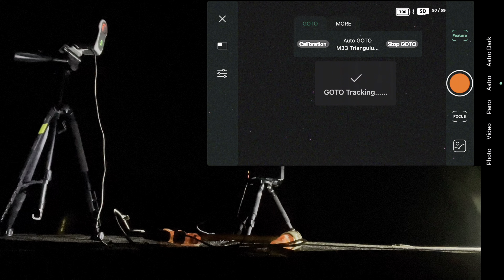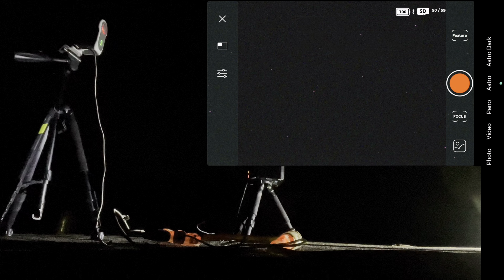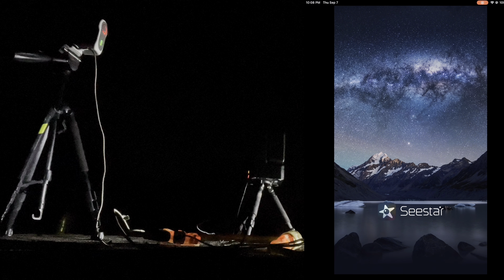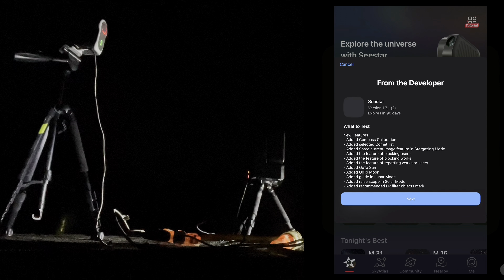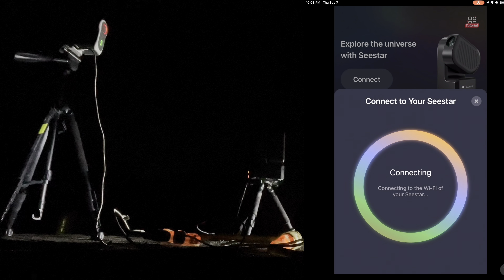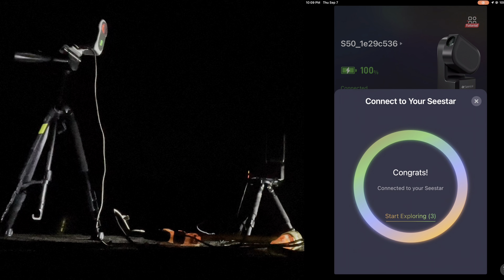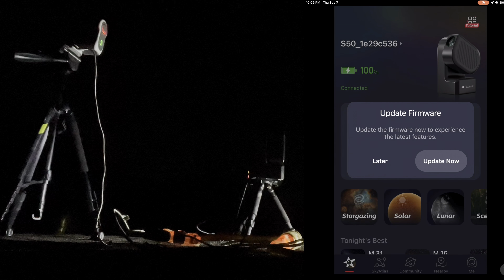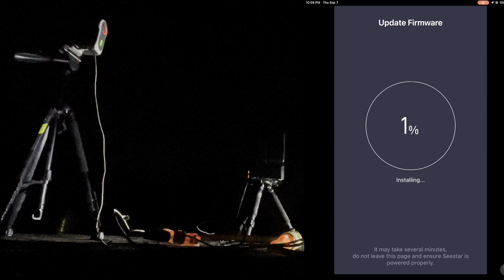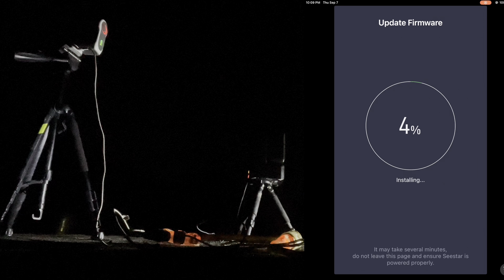I had to focus it manually — the autofocus on the Dwarf Lab app is not the best right now, so you have to do it by hand, which takes a little bit longer. I feel my stars are as focused as they can get, so let's do the astro mode. One thing I noticed is that the Dwarf 2 does not automatically take dark frames before each session; you have to do that manually using the astro dark function. The Seestar, however, automatically takes dark frames before each shooting session.